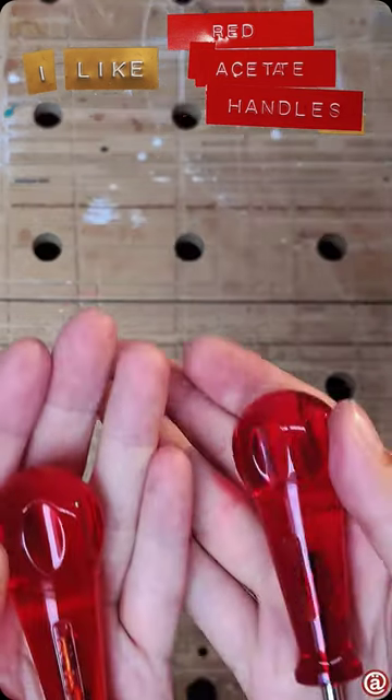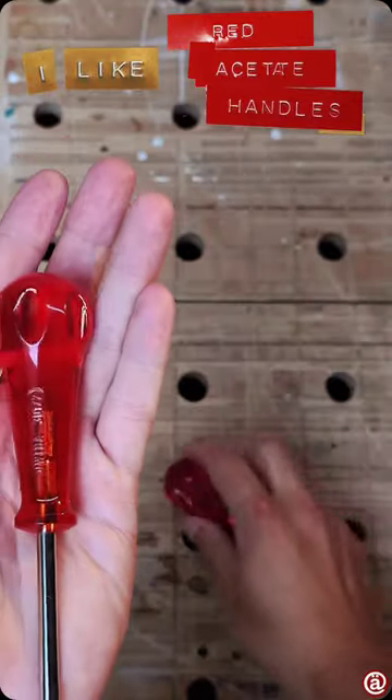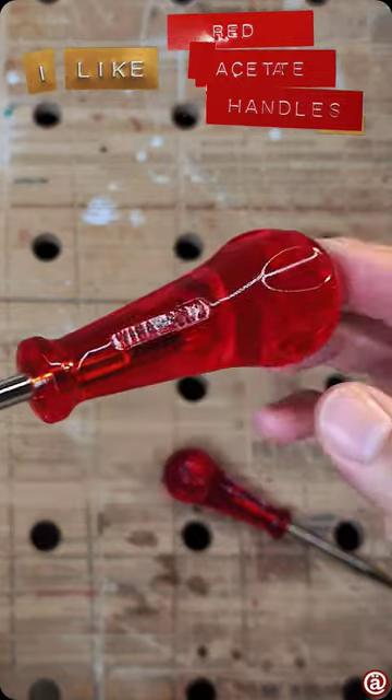Welcome! I like red acetate handles as you might have noticed, and that's why I got me these VH classic pointy thingamabobs.